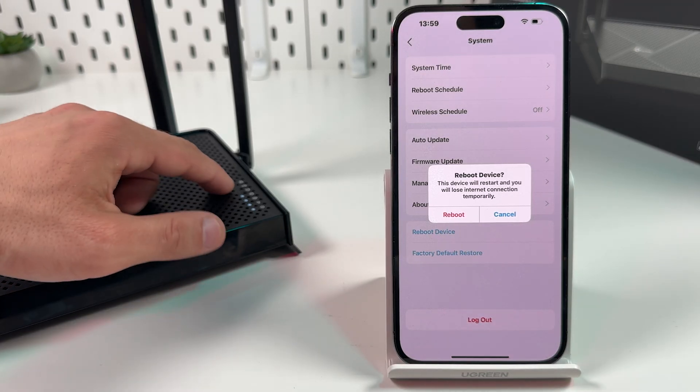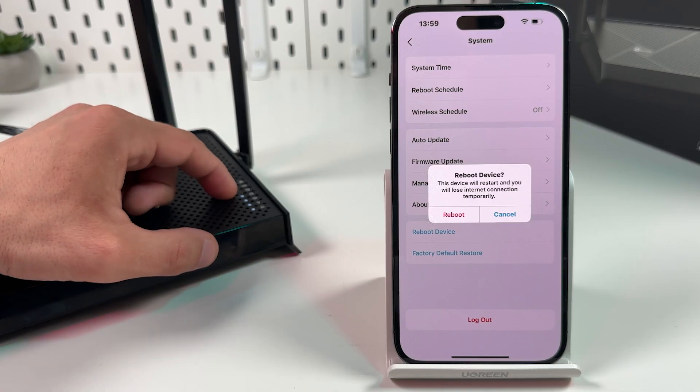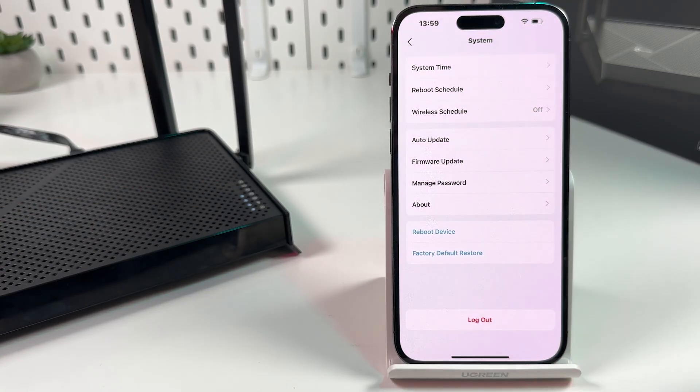Wait for about 1.5 minutes until all indicators start glowing solid again. And in most cases your problems will be solved.